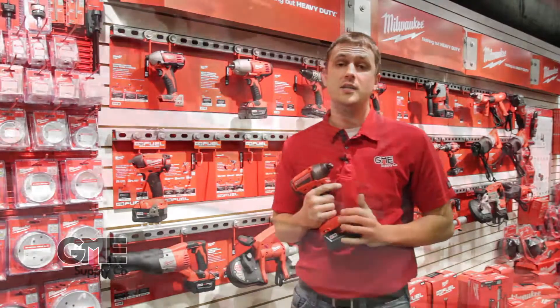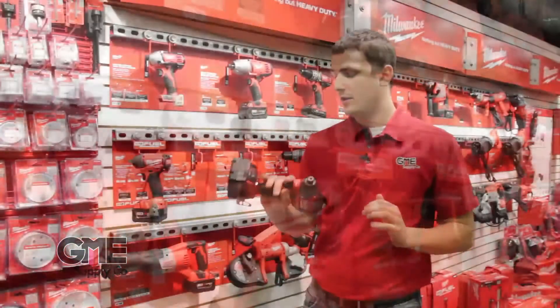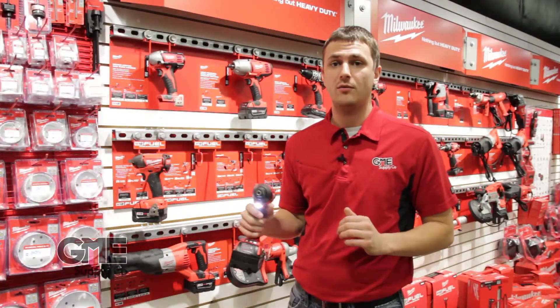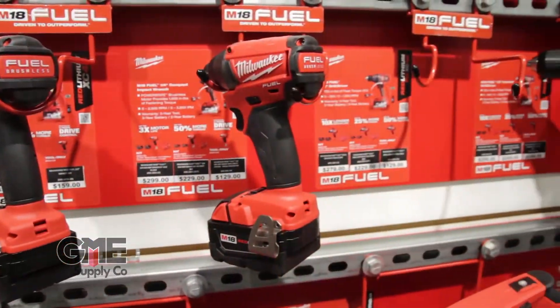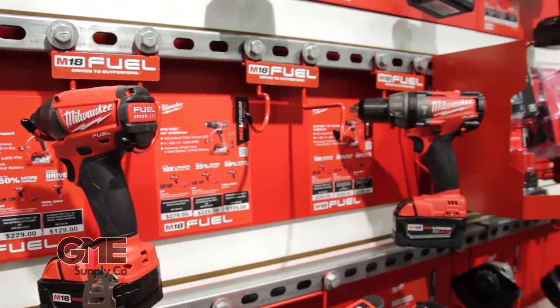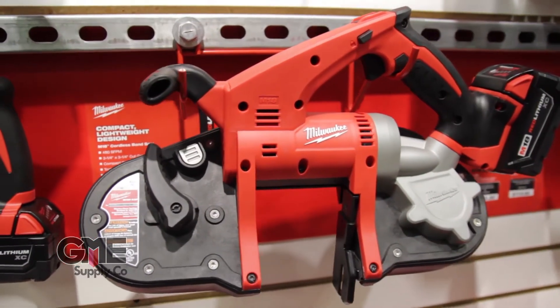The M18 line is Milwaukee's 18 volt variety cordless power tool. They're really lightweight and ergonomic — they feel really good in your hand while you're using them. They're professional grade and actually Milwaukee's fastest growing line of power tools. They've got all sorts of different varieties, everything from impact drivers to cordless band saws and Sawzalls to your regular drills and hammer drills.